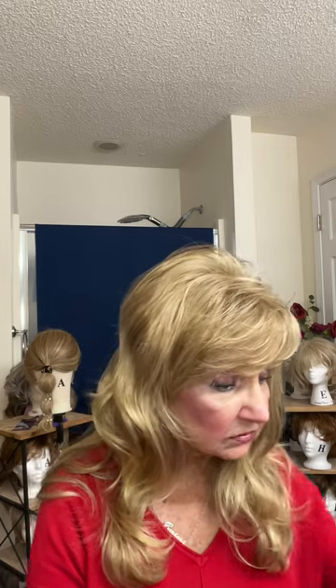Just gorgeous, long, long, beautiful, beautiful waves. This is in Sunkist Blonde, or Medium Ash Blonde with Gold Blonde Highlights. That's the color — Sunkist Blonde or Medium Ash Blonde with Gold Blonde Highlights. The number is 1426A. That's the color number.